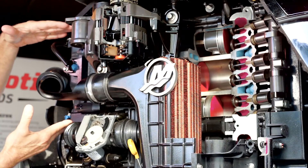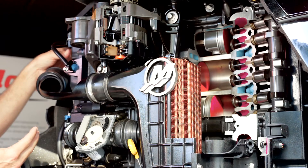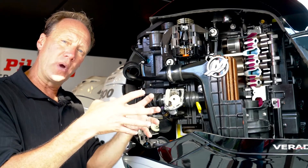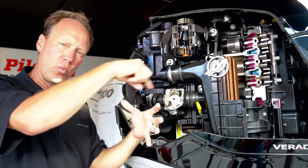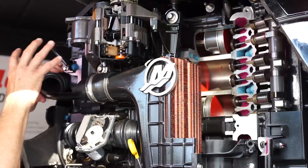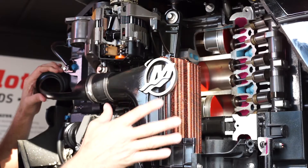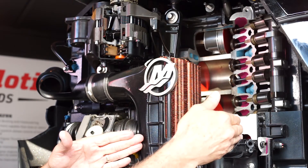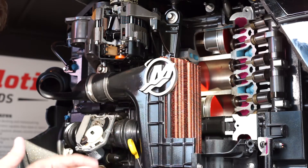Another thing we did is we cooled the supercharger. The old supercharger didn't have a water jacket around it, so now we put a water jacket all the way around on that supercharger, so we're cooling the air and the supercharger. Then it gets boosted, and that cool air goes over a larger volume air cooler, so that cool boosted air is going into the intake to make more power.